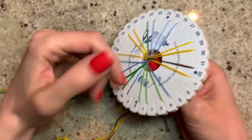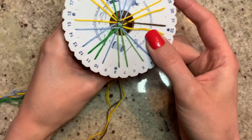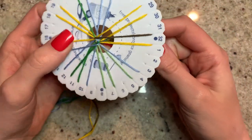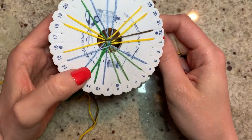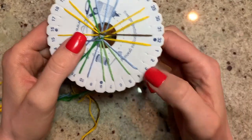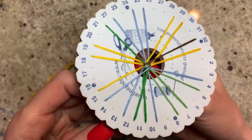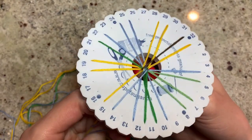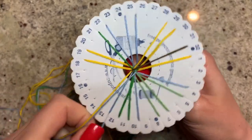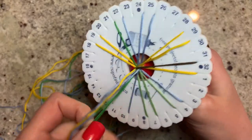Normally I would just pinch the top of the work, pull all the strings out, and tie it in a knot. But because I did the closed loop, I'd like to do some braids on this. I'm going to pinch it and pull out just half of these strings, and braid them — then do two ties on the end. It's going to be easier to do half at a time so the other half stays in the wheel.